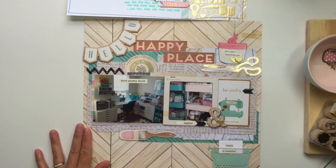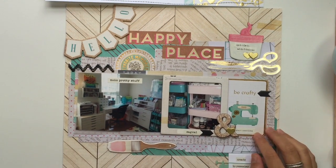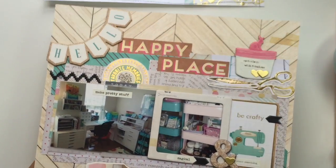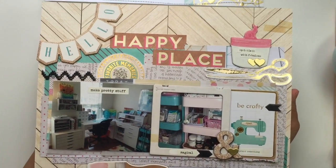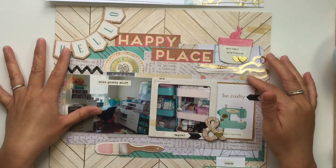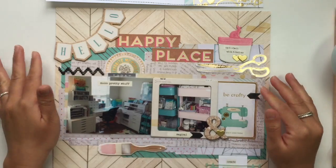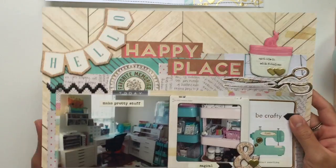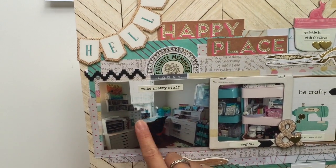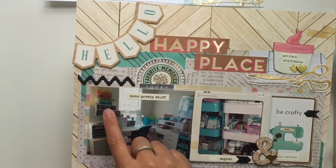This next layout is all over the place — I basically just had a lot of fun playing around with pretty embellishments. Somebody had done a layout about their craft room and I thought that was such a great idea because I wanted to do a layout on my craft room. This is my craft room — here I have my IKEA Alex drawer, my white L desk, and an IKEA shelf up here.